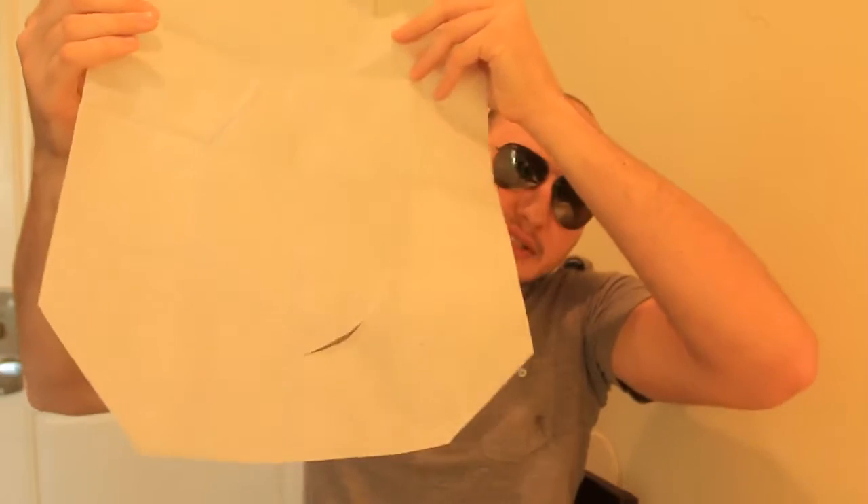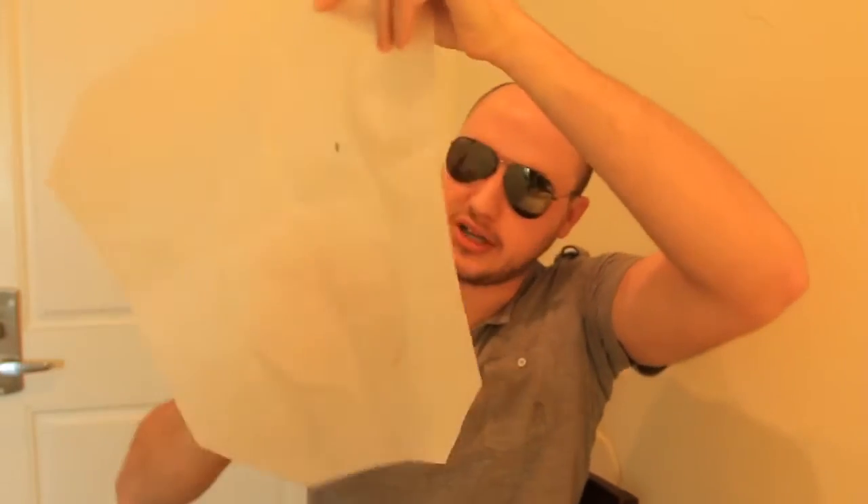What's up, everybody? Welcome back to my laboratory, where safety is number one priority. If you feel like you're about to get offended because of the title, don't watch this video. For those who don't care and not gonna get offended, I'm gonna show you that you've been using the public restroom wrong.